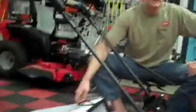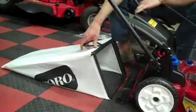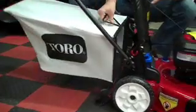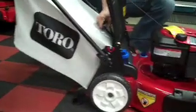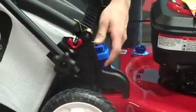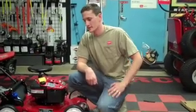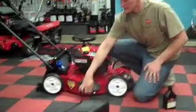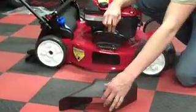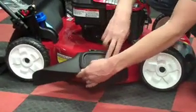Your second option is to bag your clippings, which is done quite simply by installing your bagger — lift this back door, slip it into the groove, and let the door back down. Then engage your bag on demand lever. Your final option is to side discharge your clippings by lifting this door, sliding the chute into place, and letting the door come back down.